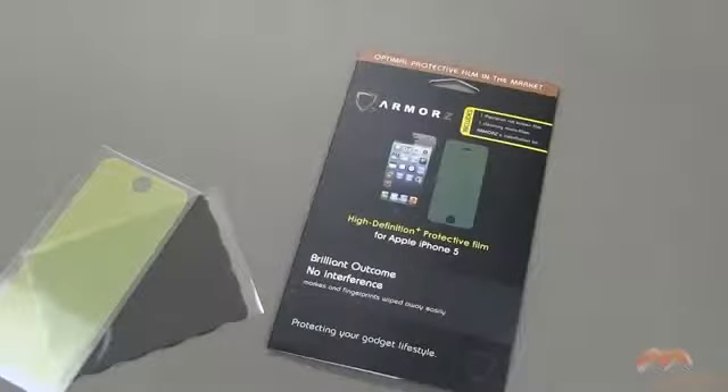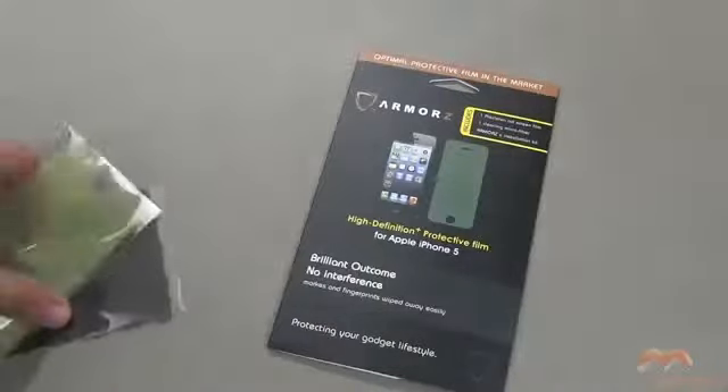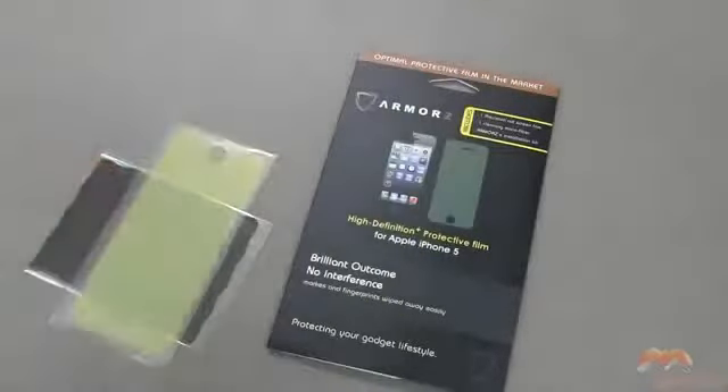Hey, what's going on? It's Rick here. Today, I'm going to be showing you an Armors screen protector. This is called a High Definition Plus protective film, and it's for your iPhone 5. Inside of this package, you're going to get a microfiber wipe branded with Armors, as well as the screen shield, which I am going to apply off camera, and then I'll come back and show you what it looks like.